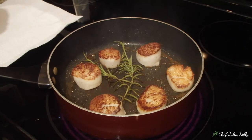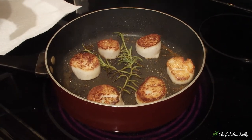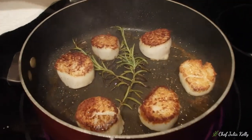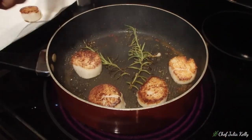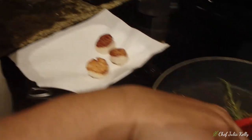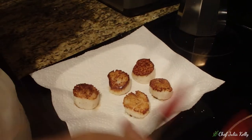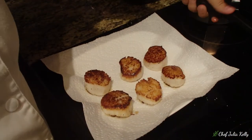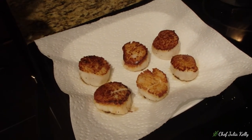If you want to learn to check doneness by touch, it takes a little practice, but you can definitely do it with scallops. Touch them — if they're no longer super soft, they're ready. Remove them onto a paper towel so it absorbs a little of the remaining fat, so when you plate them there are no drips of fat around them. Then remove the pan from the heat.